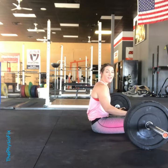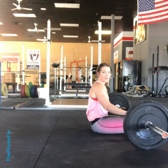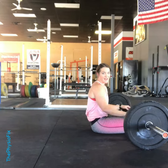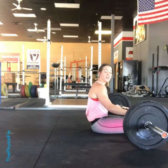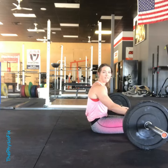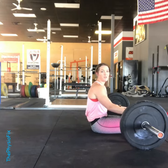Today I want to go over the hip thruster, which is a classic glute exercise to help strengthen and also maximize the size of the glutes, as made popular by Brett Contreras. I want to talk about how I use it for back pain, how I fix pelvic alignment issues, and how I teach people to control their core.